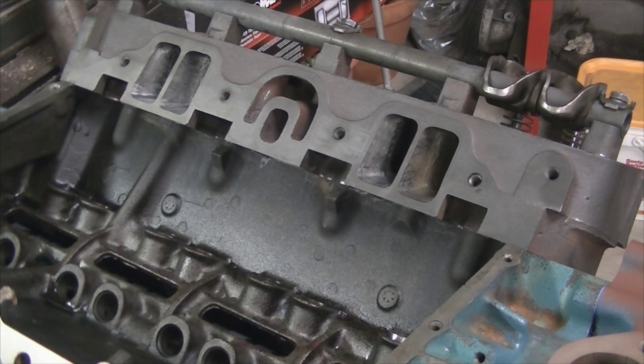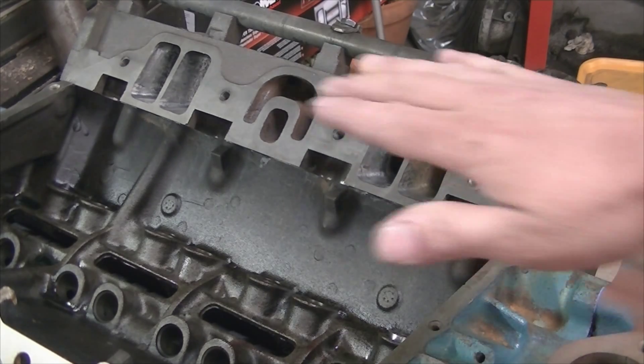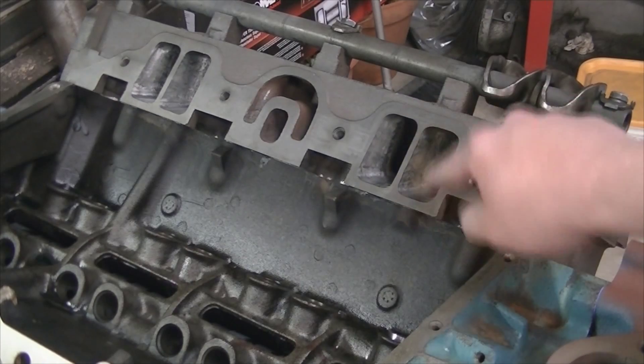What it effectively does is completely screw up the intake manifold angles. I did expect to deal with the intake manifold not bolting up appropriately — we actually have to have the intake manifold machined down to remove some material to physically drop it down closer to the block so that all these ports match up.